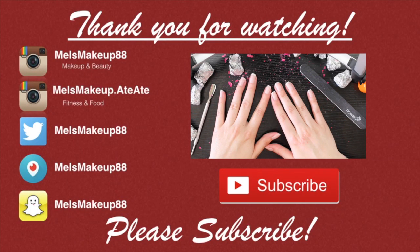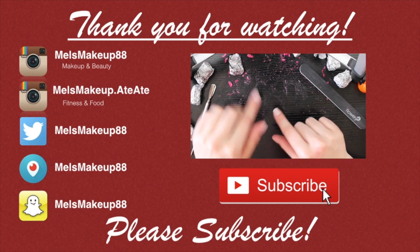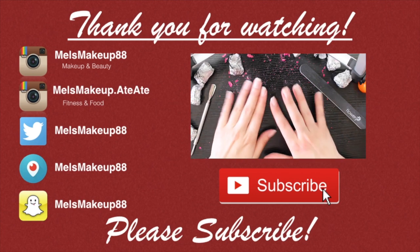So that's my trick. I hope that you guys enjoyed this video. Let me know if you have any gel polish removal hacks down below in the comment section and I'll talk to you next time. Bye!